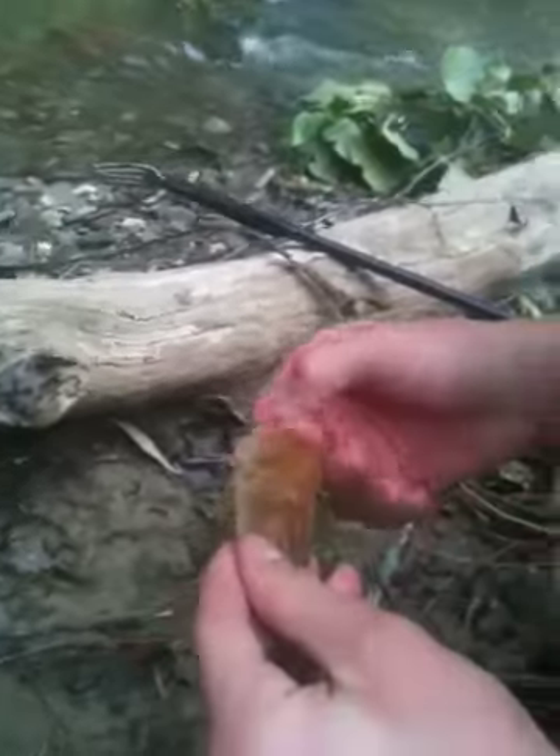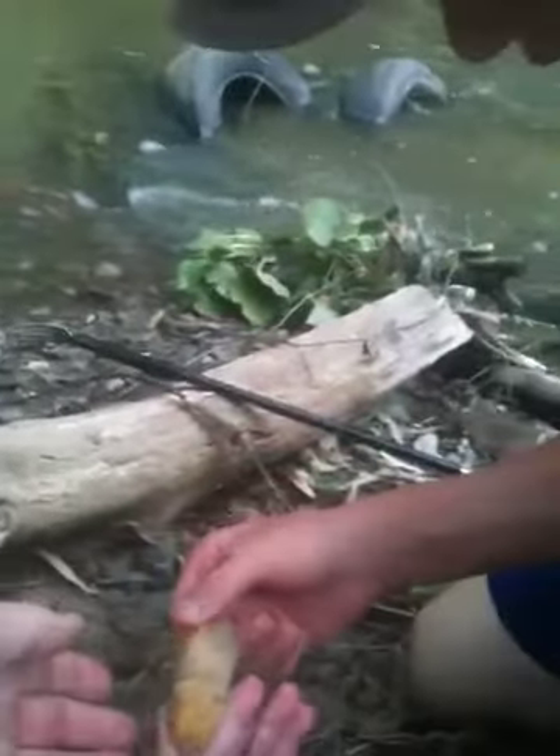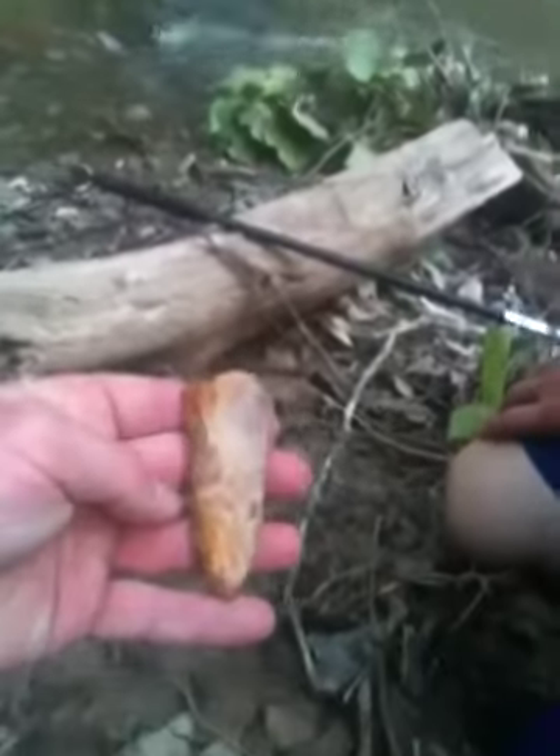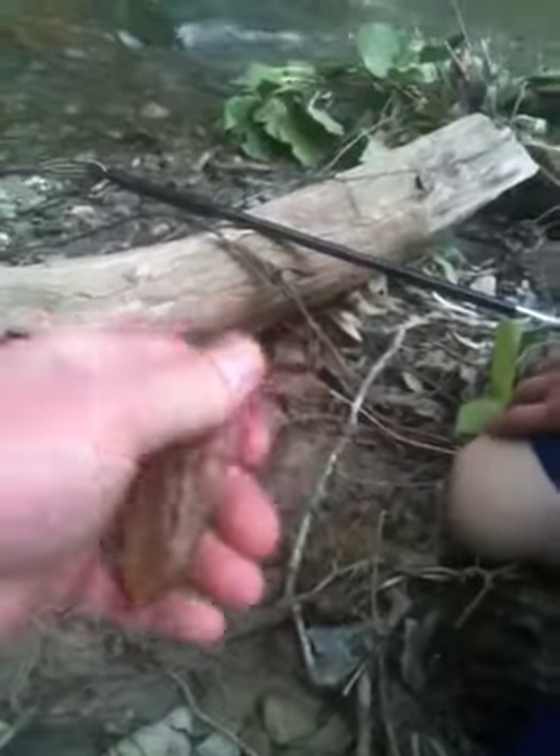Holy smoke. It's not broken. It's a snap — it's a Kirk snap base. It's busted on the base. Wow, that thing is nice.